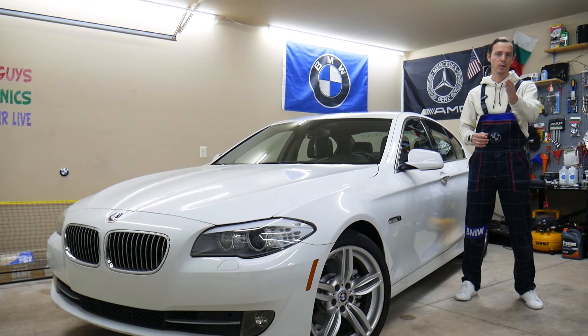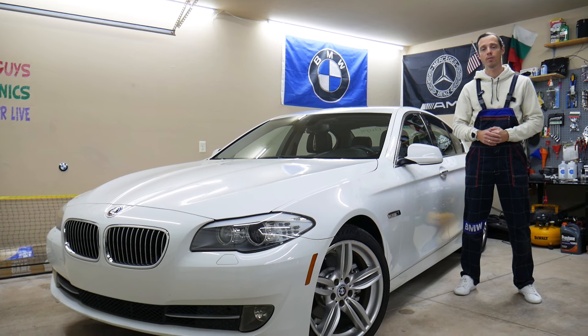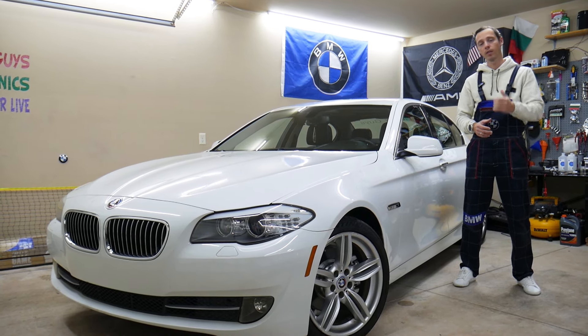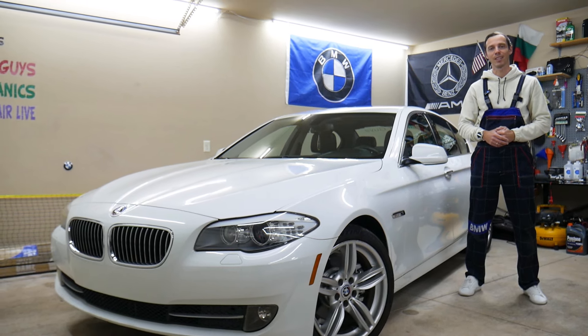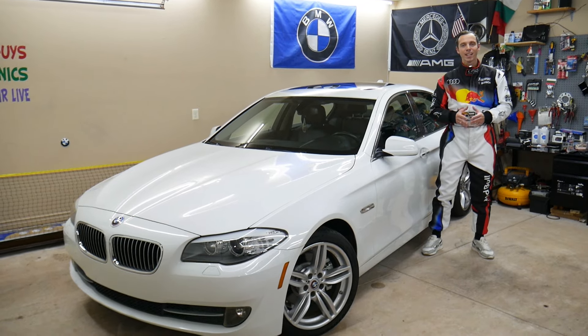We'll also cover where you can buy cheap parts, tools, fuses, and relays at a good price with quick shipping — so you don't waste money or time. It's always a good idea to test fuses and relays, and all of that will be covered absolutely free. Make sure you stay until the end.